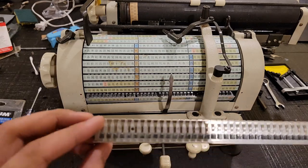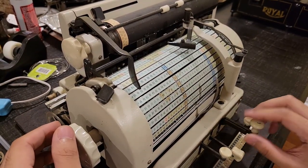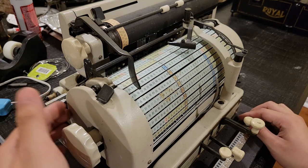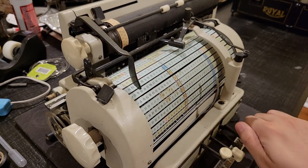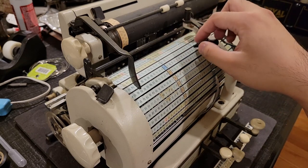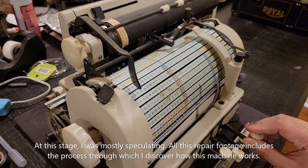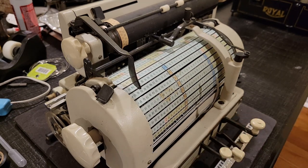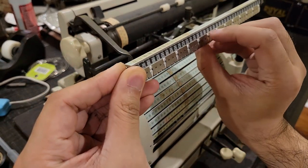Basically, what's supposed to happen is you press this key, it will lift one of these rows out, and then this hammer here will load up and then impart a uniform striking force. It seems like that mechanism might be broken — now this guy's jammed. Then this guy gets lifted up and this character is struck.